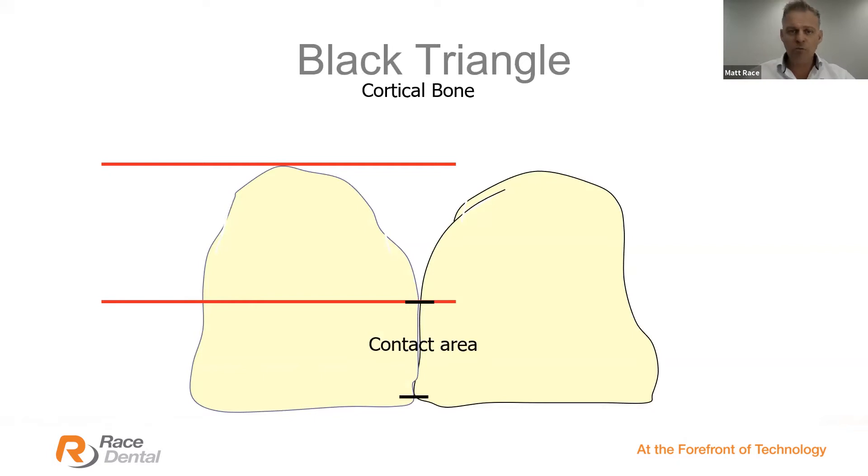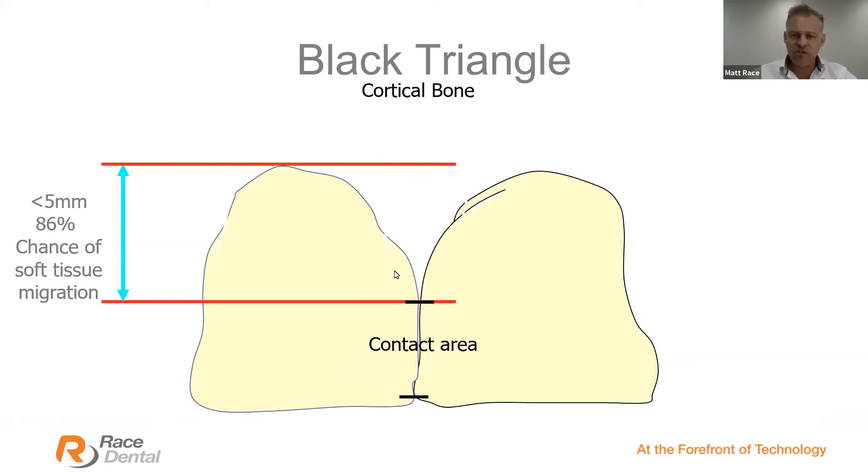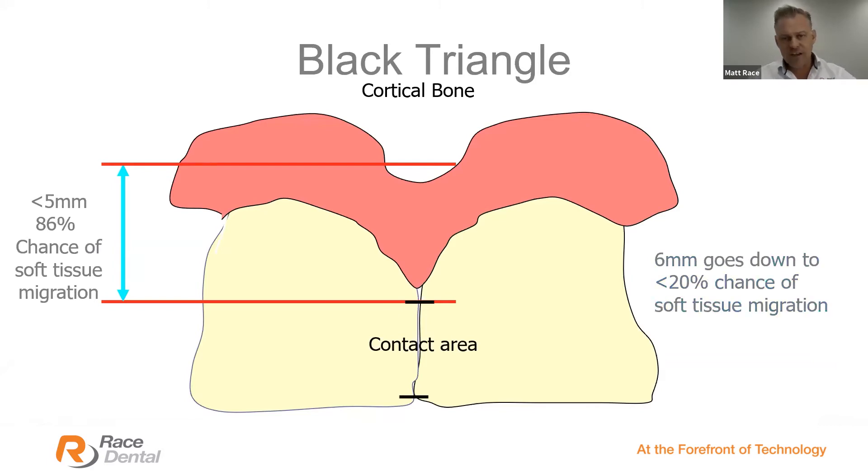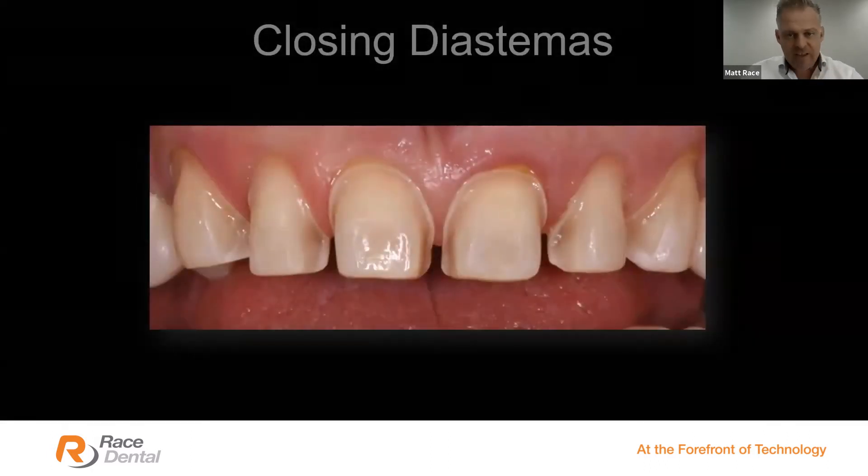There's a rule from Dr. Tarnow from New York: if the distance between the cortical bone and the top of the contact area is less than 5 mm, there's an 86% chance of soft-tissue migration filling in that interproximal papilla area. If that distance increases to 6 mm or more, that chance crashes down to around 20%. Feel free to put a probe down and tell your technician the depth of the gingiva so the technician can decide how high or low to place the contact area between two restorations.